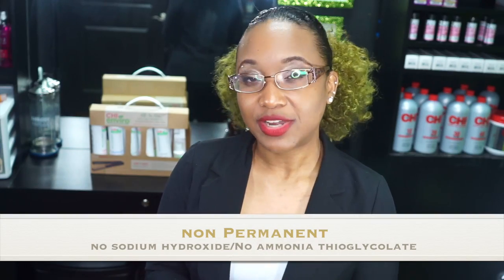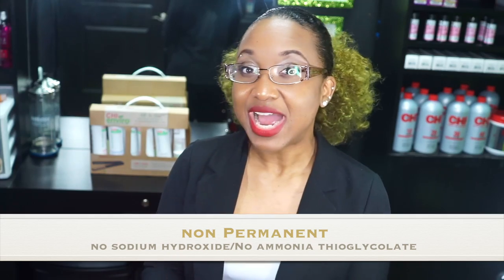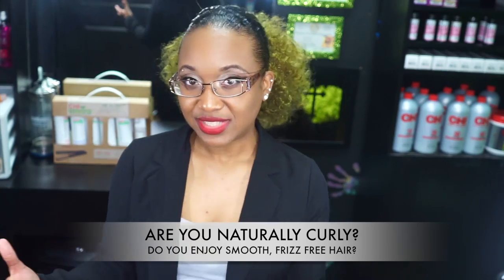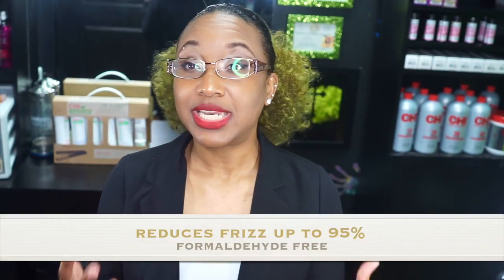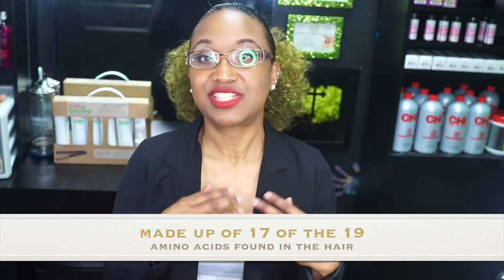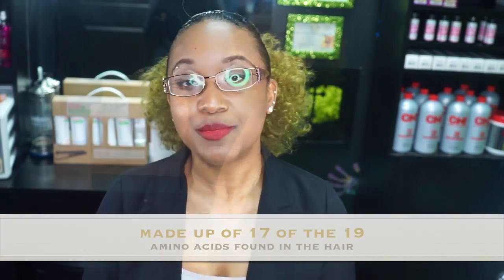Smoothing systems are different from your relaxers. You will not find any sodium hydroxide in this, nor will you find ammonia thioglycolate in it. One of the great things about this system is you can use it in conjunction with color. So if you are one of those curly girls who likes to wear your hair straight the majority of the time, this system will eliminate you from having to use heat over and over again. This system is a treatment, and its main purpose is to protect the hair from humidity.